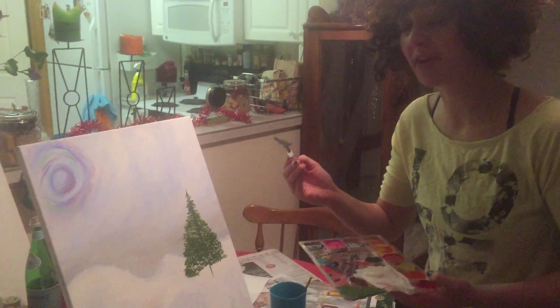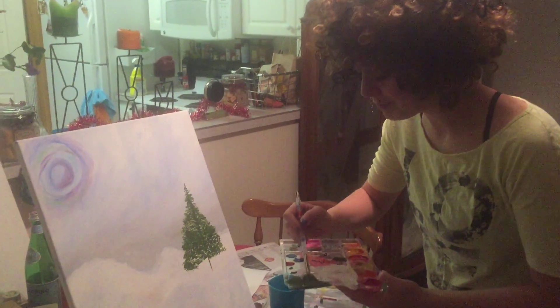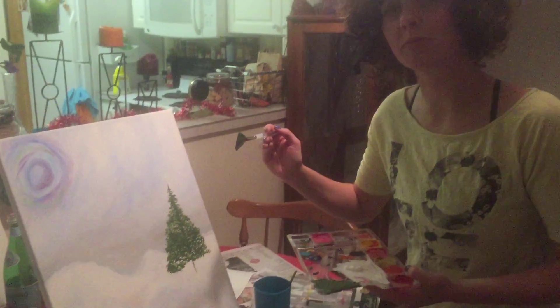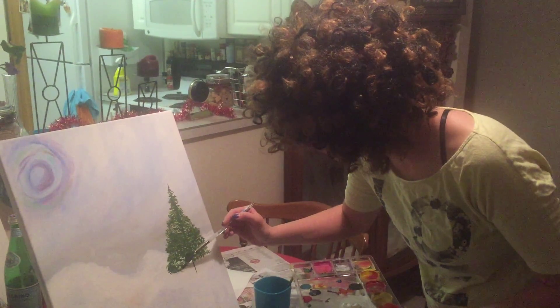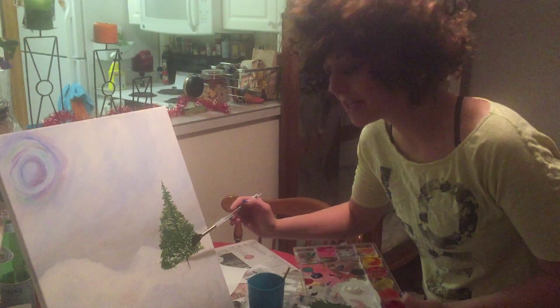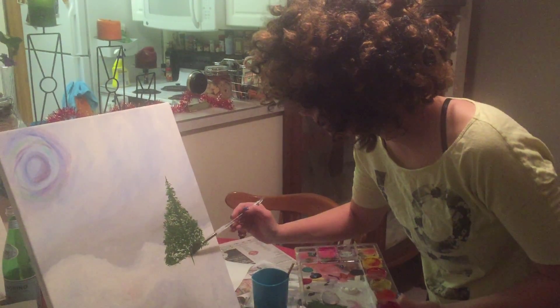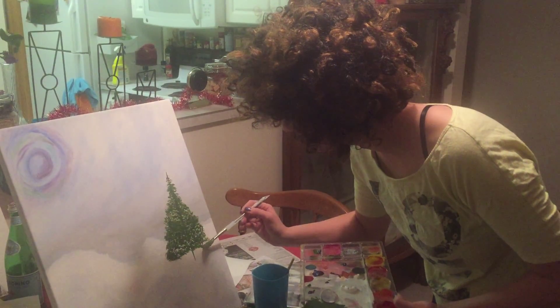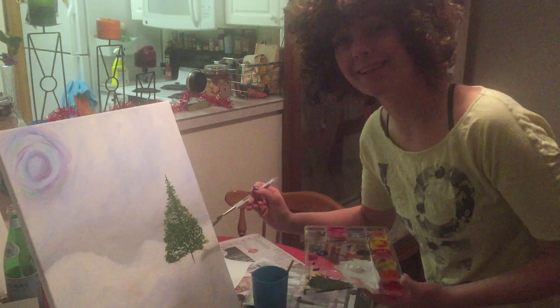Remember the fan brush? It's loaded with a mixed dark green. I'm just going to lightly tap the brush side to side — just tap, just a little tap, back and forth. It's a happy little tree.